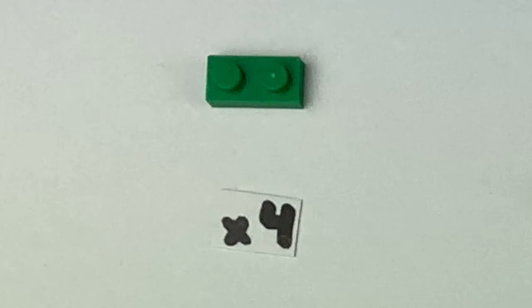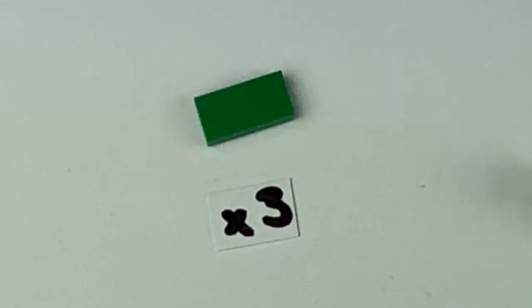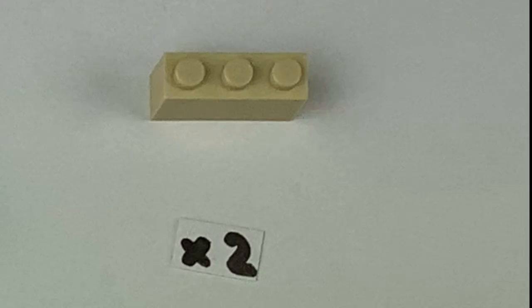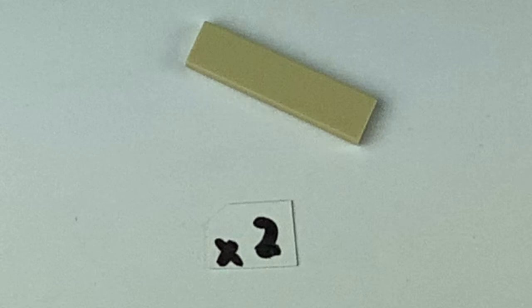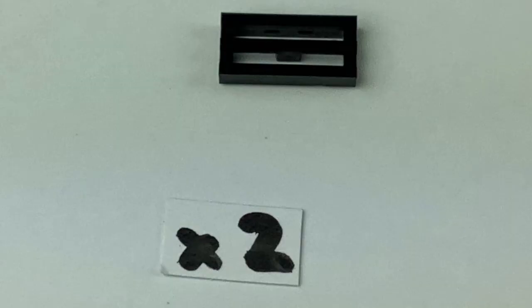For this build you're going to need four 1x2 green plate pieces, four 1x1 round light tan pieces, three 1x2 flat plate pieces that are green, two 1x4 green blocks, two 1x3 white tan blocks, two 1x2 green blocks, two 1x8 flat plate green pieces, two 1x4 flat plate light tan pieces, two 2x2 green flat plate pieces, and two 1x2 black flat vent pieces.